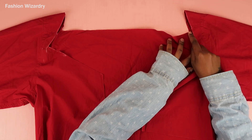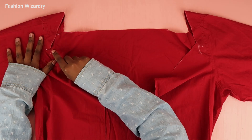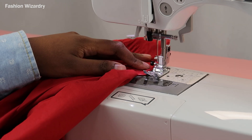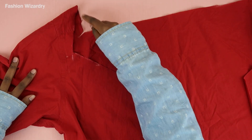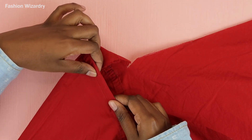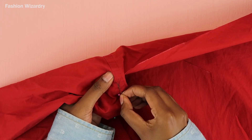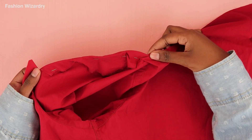Now I'm going to overlock this edge — I'll just use my zigzag stitch on my sewing machine. If you have a serger, just serge this edge. You don't want this fraying on you. Now I'm going to fold in that fabric and pin it along the shoulder seam. This is just going to make this really seamless and cute, so just pin along the shoulder seam — I folded the fabric inwards.